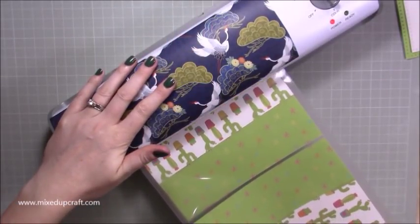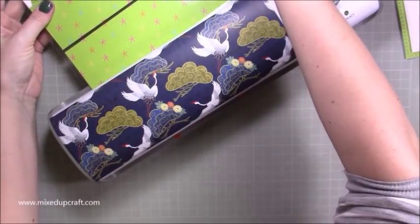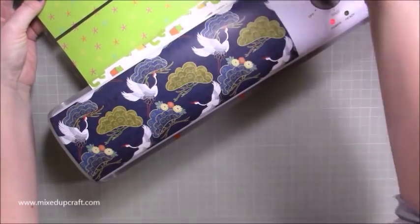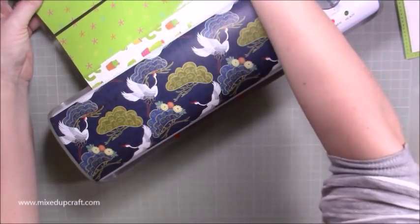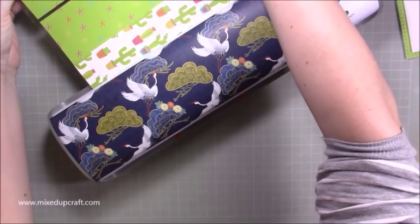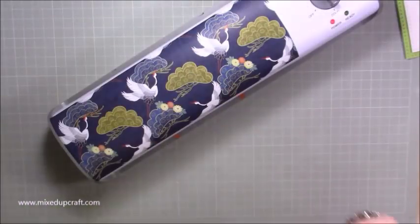Run it through — it's just the last bit coming out now. Hold the other side and keep it as straight as possible. If you let it drop down, because it's so hot it will create a curve, so try to keep it straight as you bring it out. We'll be running this through again once we've cut it.